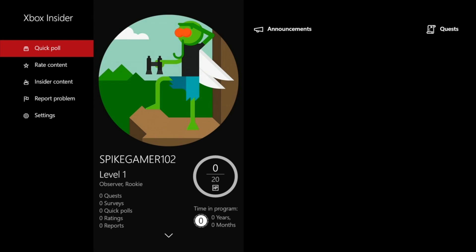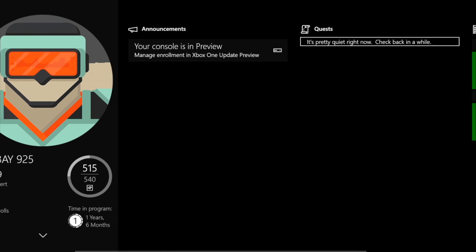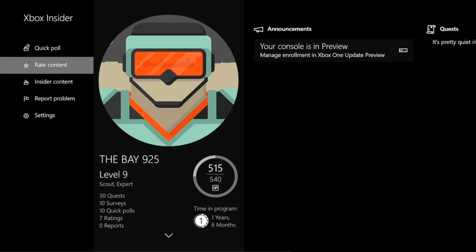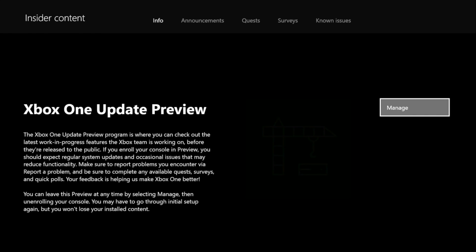If you weren't in the preview program, you will not get system updates, but you will be able to try preview updates for apps and games. If they allow us to invite again I can help, but if they don't, I'm sorry, I can't invite you.